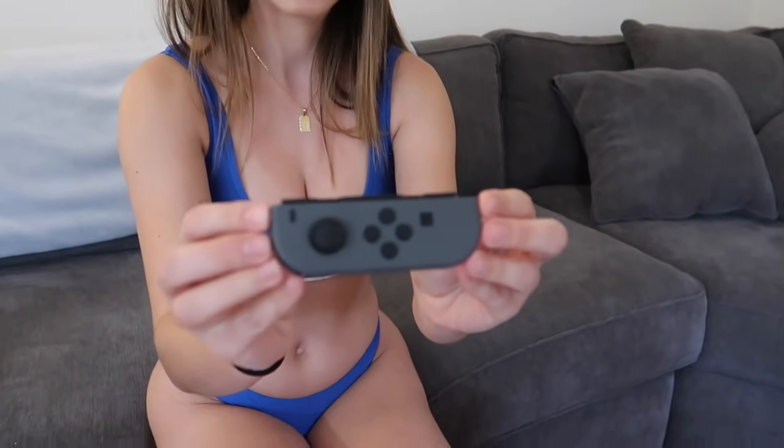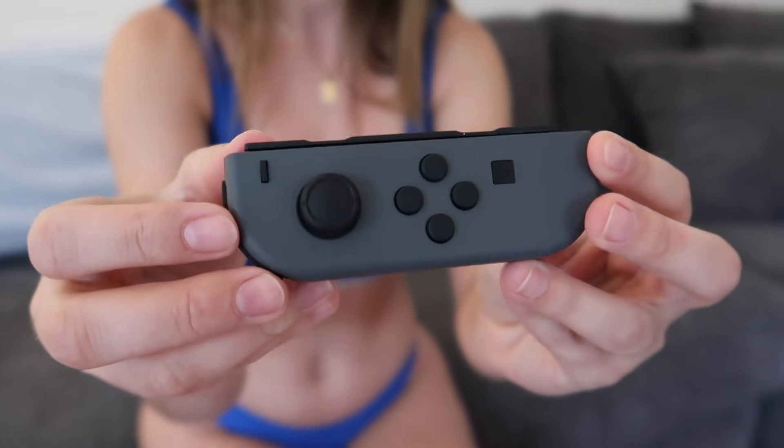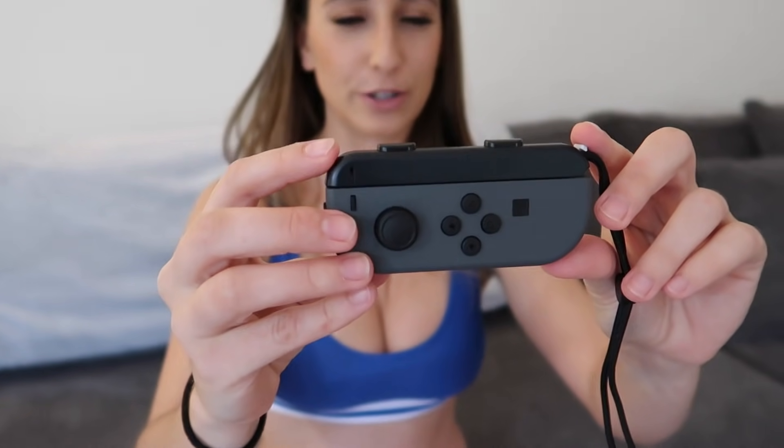Oh my god, it is so small! This is so tiny. Compared to a Wii controller — the big thick ones — this is absolutely thin. That's insane. It comes with this grip to make it thicker and a full controller. Bam, there you go. So it's a little thicker, a little longer — I think that's for when you're using one for each hand.